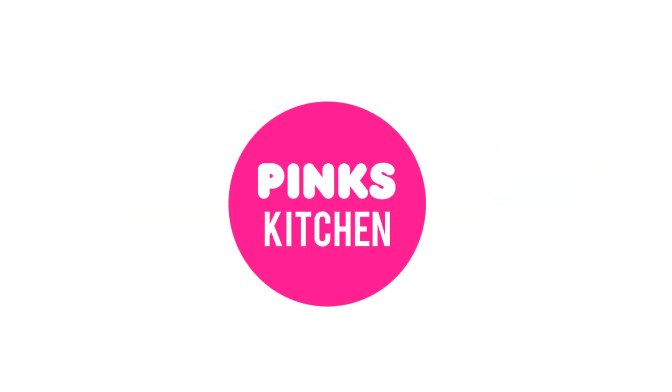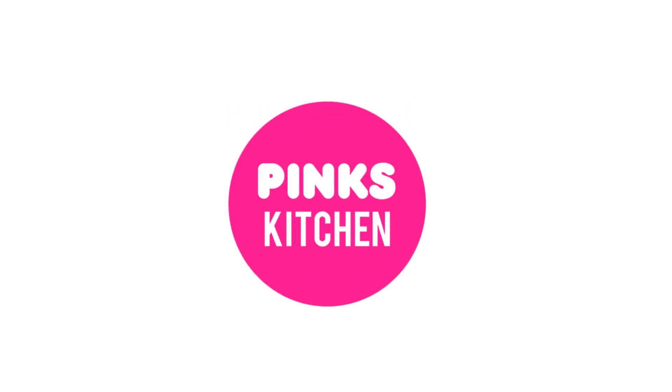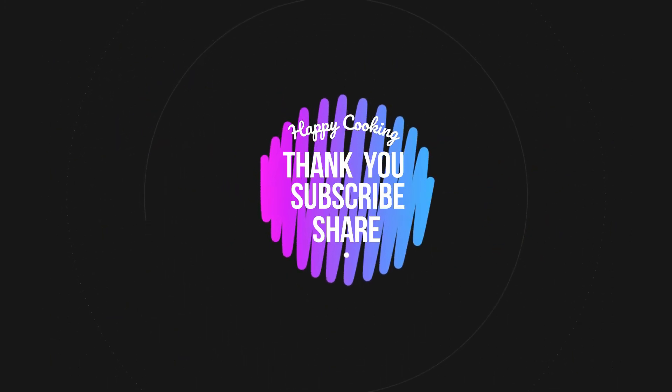If you want to see the recipe in English, please check the link in the description box. See you there. Bye friends!